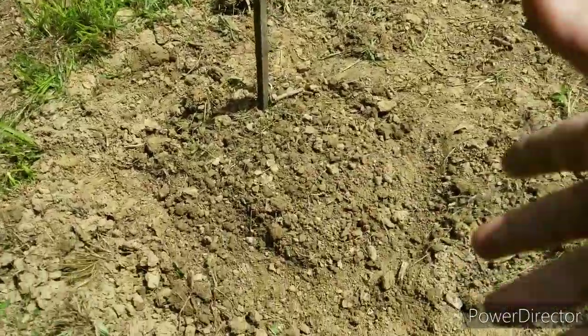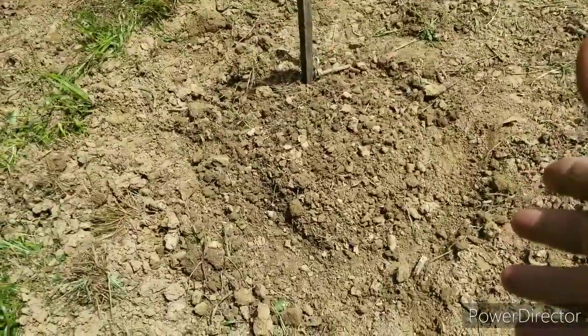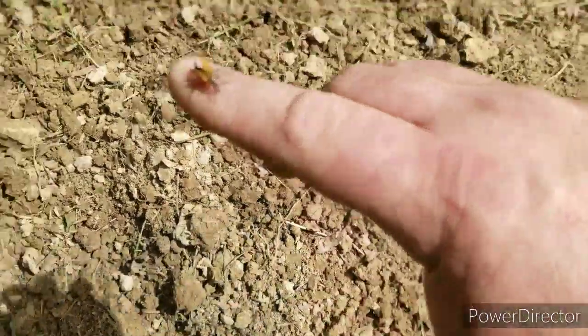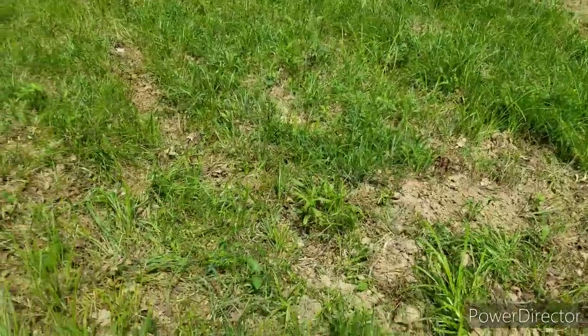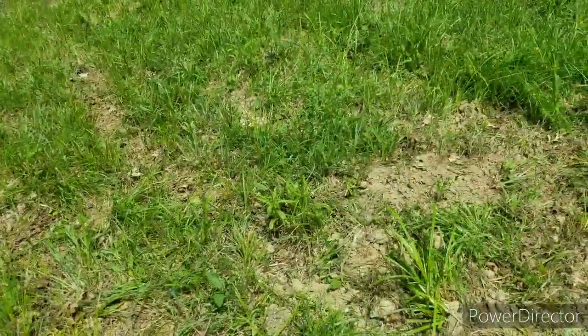Oh yeah, I forgot to show you guys — I planted pumpkins. And I get done with this when it gets a little bit hotter, in about an hour, I'm gonna get back inside and start working on the kitchen.